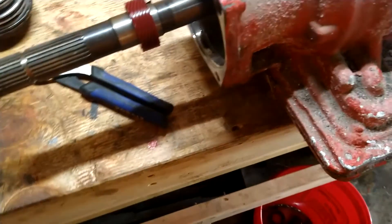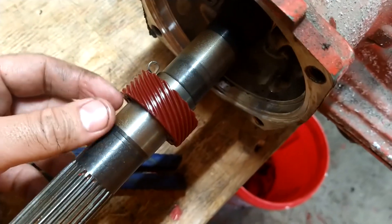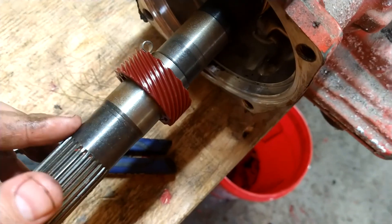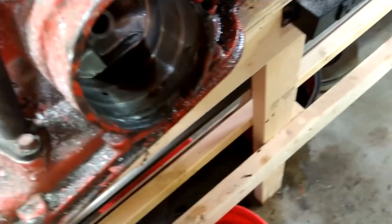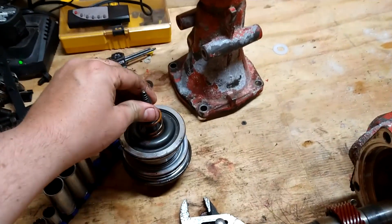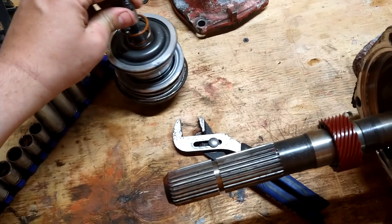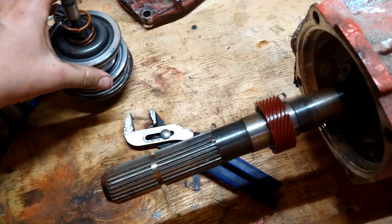Everything looks actually pretty decent. I think this comes off too, but I'm not 100% sure. I got that piece out — I kept it all in order. It's actually extremely easy to deal with here.